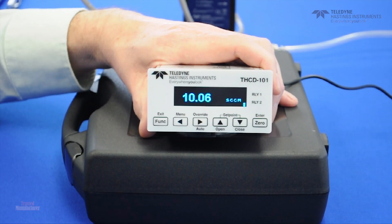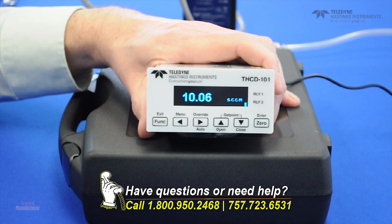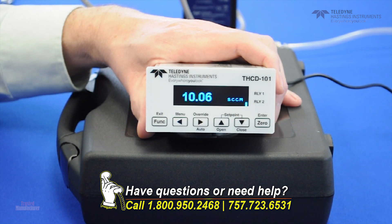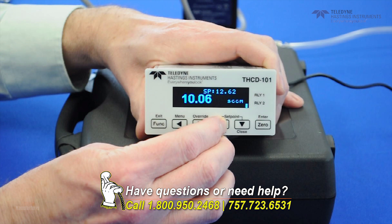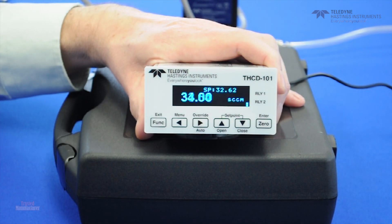There are a couple of different ways to enter a set point. One is you can use the menu here and access the set point menu. But what I like to do is to use the up and down arrows on the right side where it says set point. You just bump the up arrow so you get the SP above, and then you just dial up whatever set point you want and the flow controller will respond.